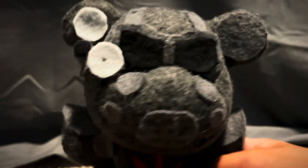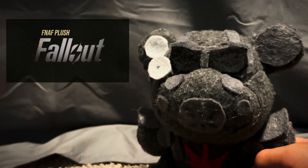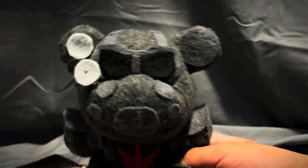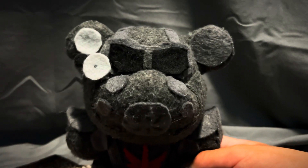And I really just like the face and the whole plush in general, and he will appear in my upcoming FNAF plush Fallout series, so stay tuned for that. I think that's enough for this plush review. Just remember, war never changes.